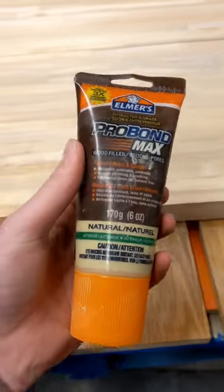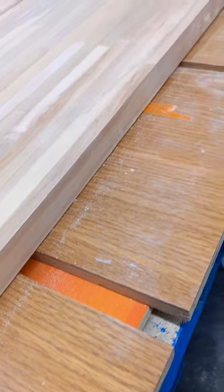We use Gorilla Glue and this Elmer's Filler. We used the jointer to get the edges of the 12-inch wide blocks flat.